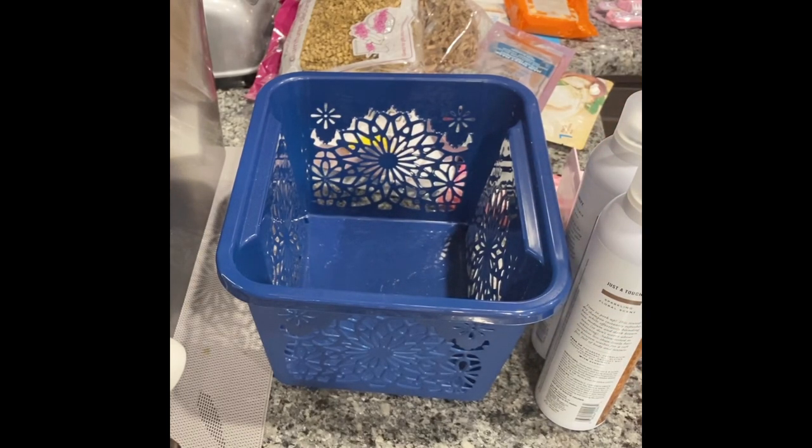So today we are going to put together a gift basket. I have a gift exchange that I have to go to and the price limit is $15. It's really hard to find a nice gift for $15, so we're going to put together a really nice basket for $15.